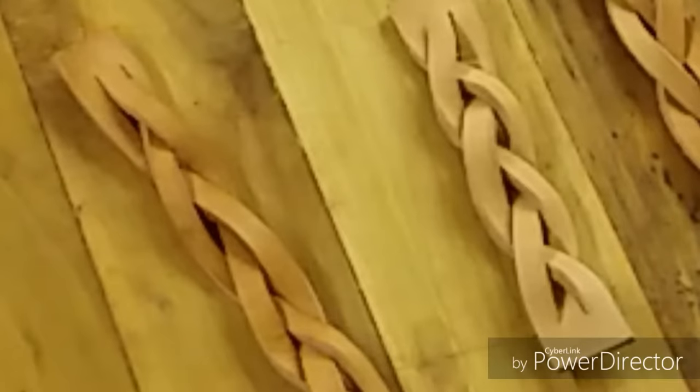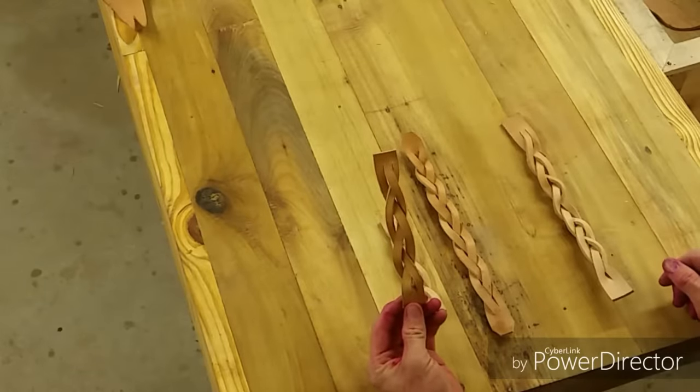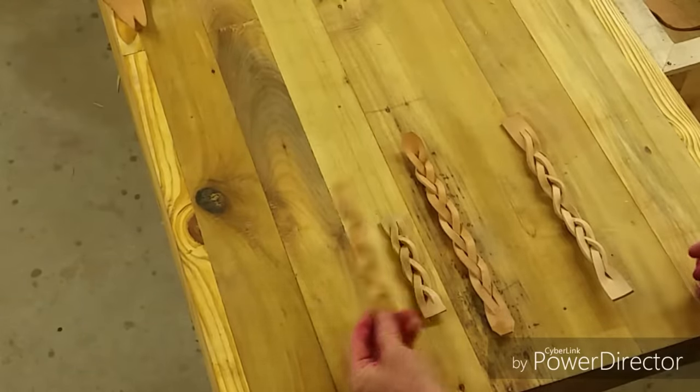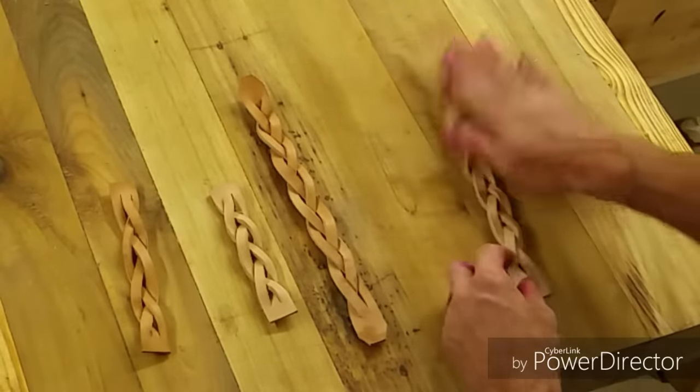There's no cuts in there. It's just a braided piece of leather and it just boggled my mind trying to figure out how someone would go about doing that. So I decided to come out to the shop today to do a couple different braids and just see if I can figure it out.